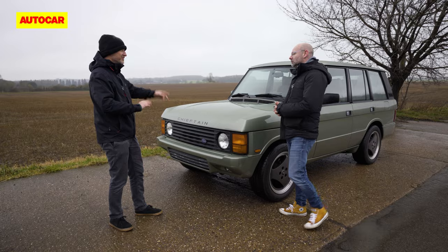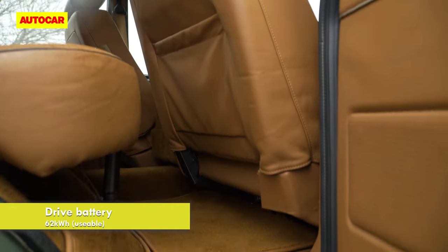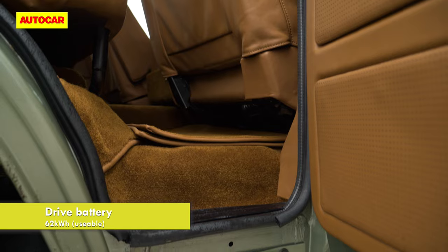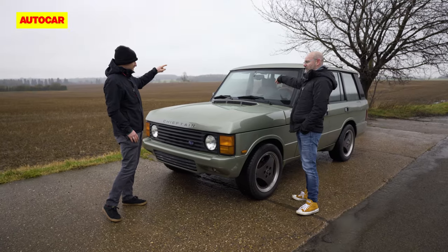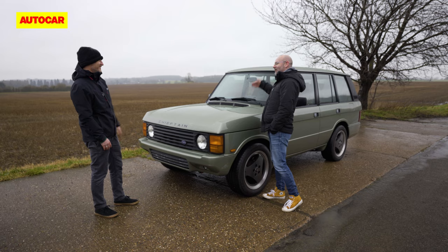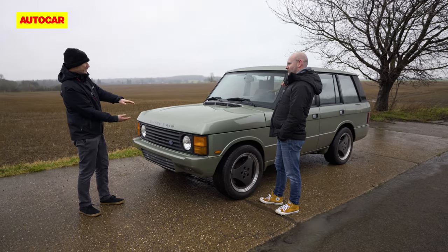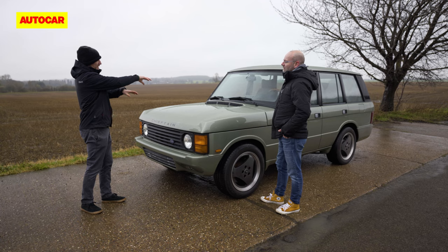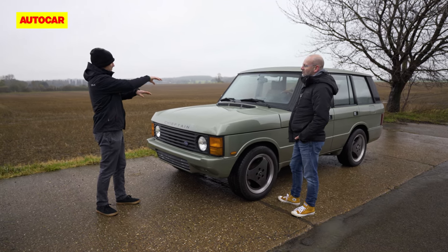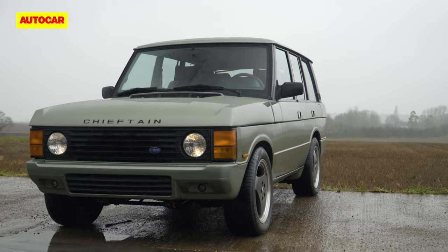You can switch between the two on the fly as you go. Under the front passenger seat is a 60 kilowatt-hour battery, and the electric motors are in the middle, effectively. With that 60 kilowatt-hour battery, they reckon about 100 miles of electric range.